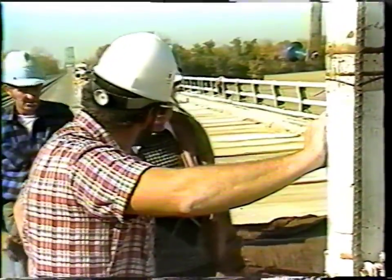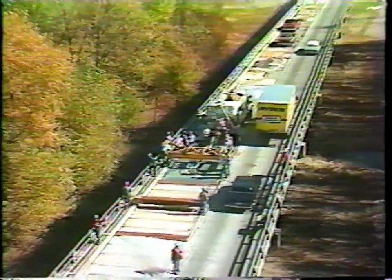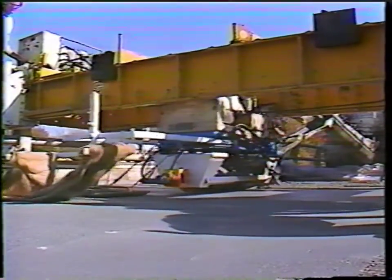The VivoPak 100 marks a revolutionary advance in the technology of bridge deck finishing. What makes this system so special? A conventional finishing machine drum simply smooths out concrete material under its drum. But the VivoPak 100 will actually smooth out and compact a concrete surface, and it will do it better and faster than any conventional system available.